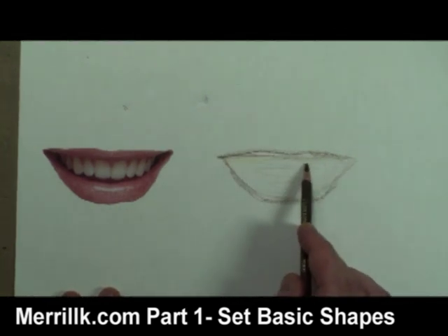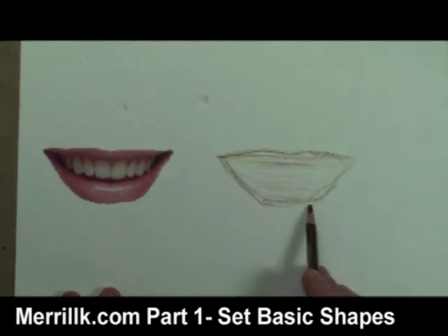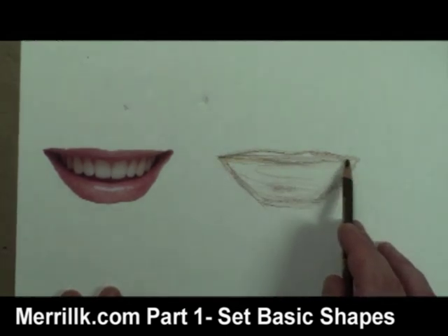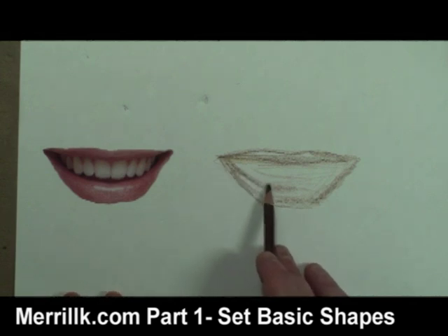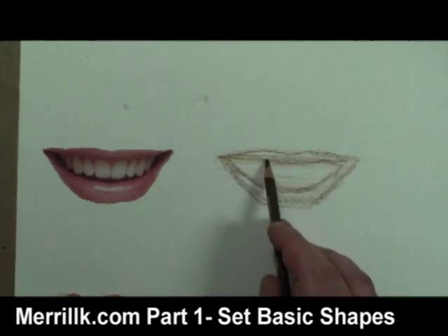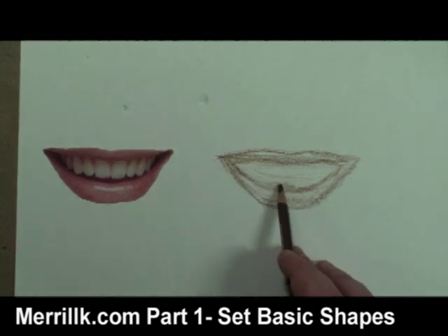Next, I break the mouth into three smaller shapes. I notice that the top lip looks like a flattened McDonald's arch, and the bottom lip looks similar to a crescent moon shape. The area in between is more complex, but that's okay since I can create that shape by noticing the nuances of the upper and lower lip.